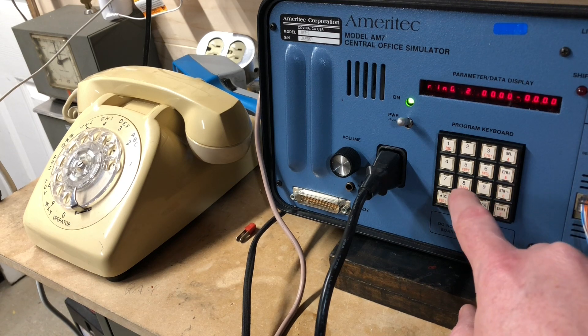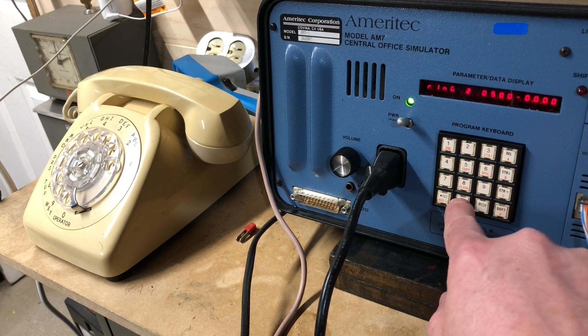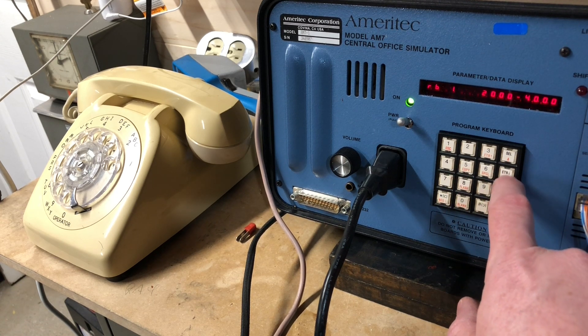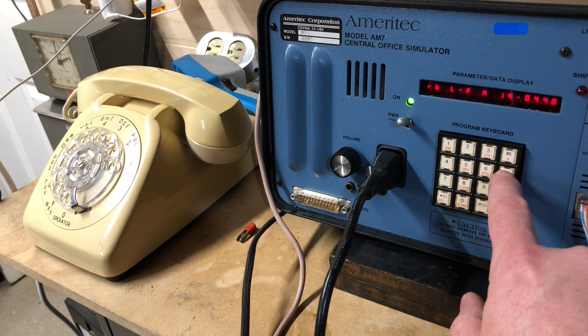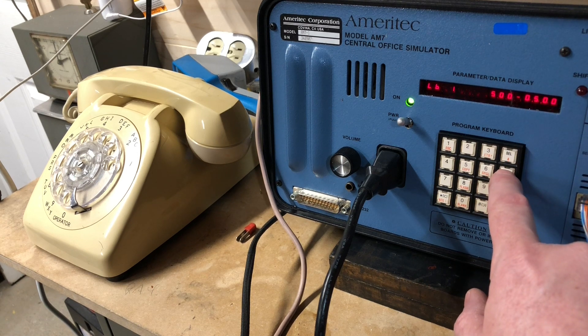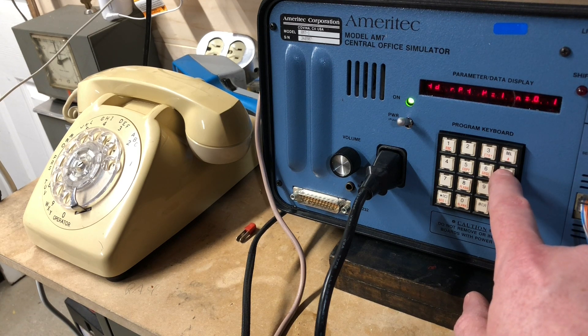Let's set this one to 500, 500, and enter. And then the ring back cadence frequency. Ring back low frequency. Ring back high. I'm guessing LD means line busy — yeah, because that matches. Frequencies for that. Reorder, I think. And the frequencies for that.